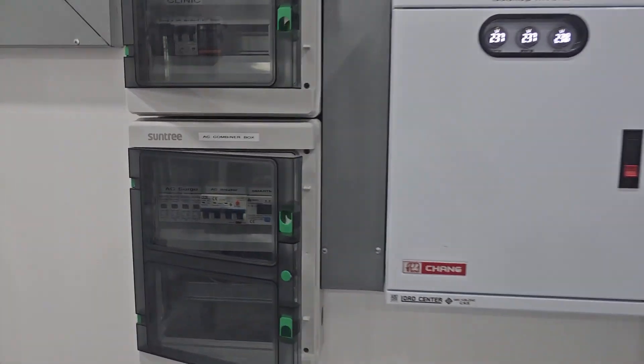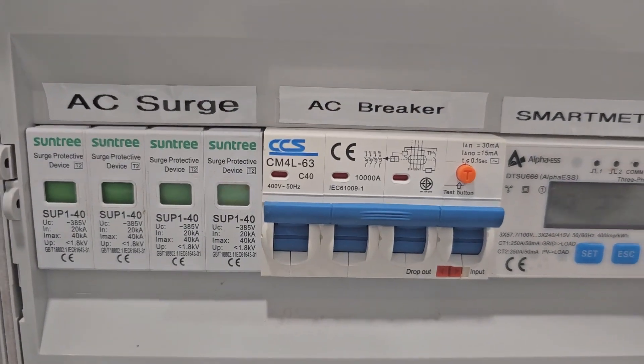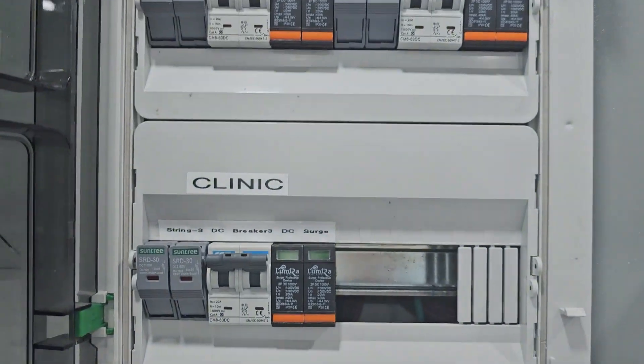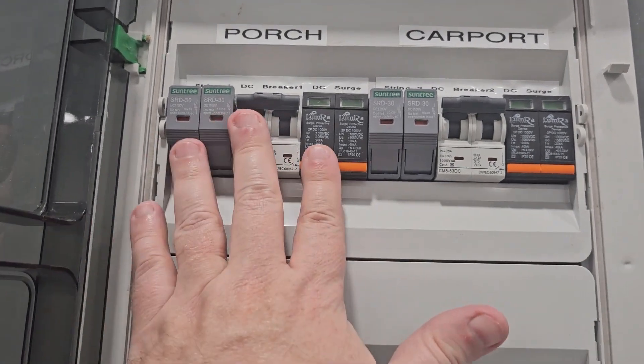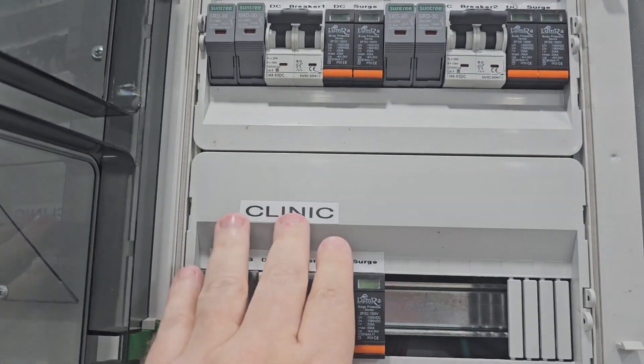Let's go over the equipment before we do that. Here we have the smart meter, a special breaker, AC breaker and surge protection. Here we have the strings — protection from the strings. The cables from the panels come in here. We have one string on the porch and two strings on the carport.